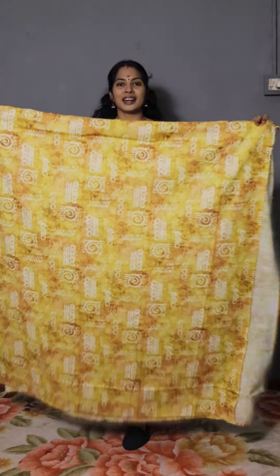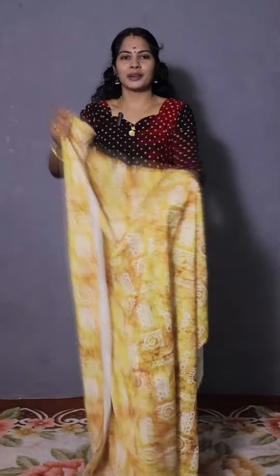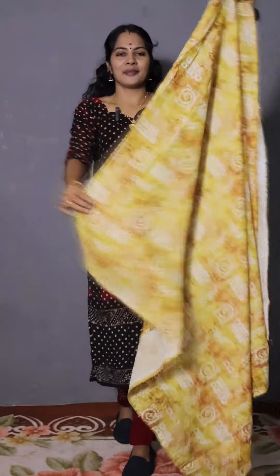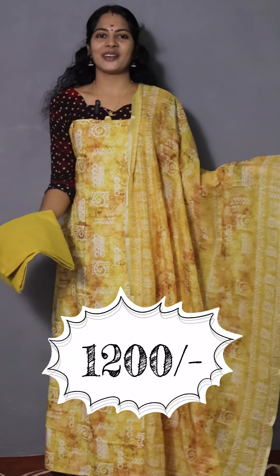Next is the moustache. It has a dark combination of the moustache. It has a full coat of acrylic paint — black and white paint. It has a soft linen coat. The bottom is pure cotton. The price is 1200.